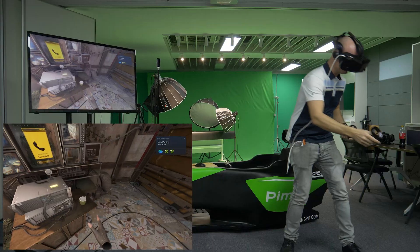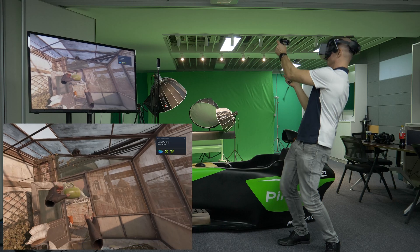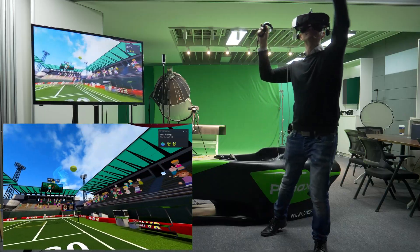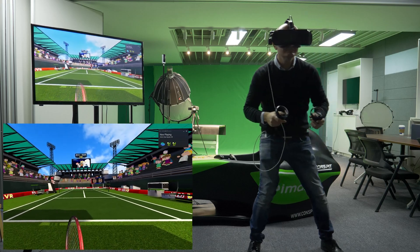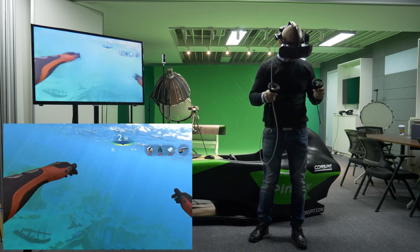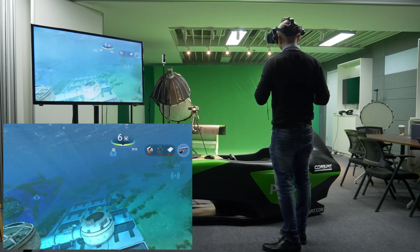During my two weeks of stay at the Pimax headquarters ahead of the Pimax Frontier event, I spent dozens and dozens of hours testing and evaluating the YG Air Link solution. To be honest, this was actually the most exciting part of my trip. I was given enough time to try most of my favorite VR games running wirelessly. I chose to record more popular games like Beat Saber, Pavlov, Pistol Whip, Half-Life: Alyx, SuperHot, and some various sports games and a few others.